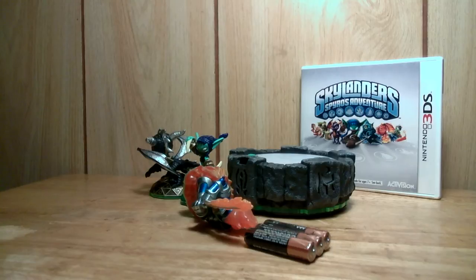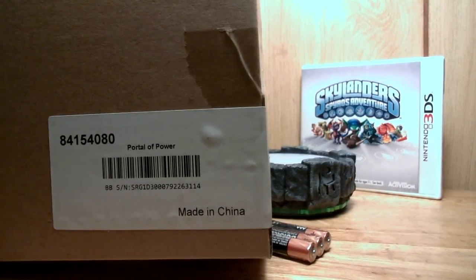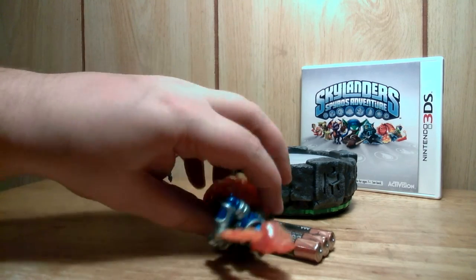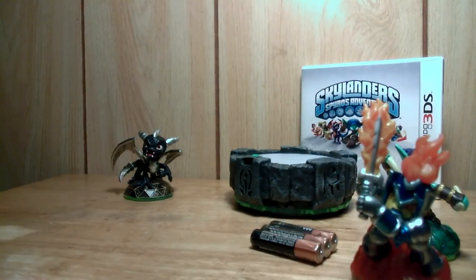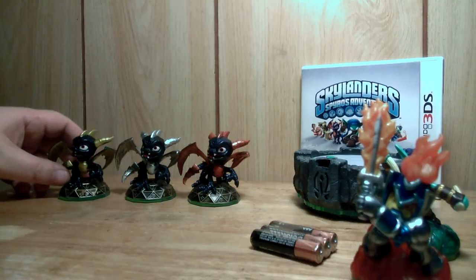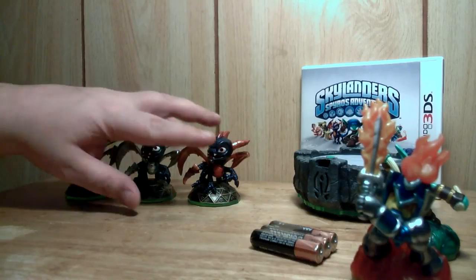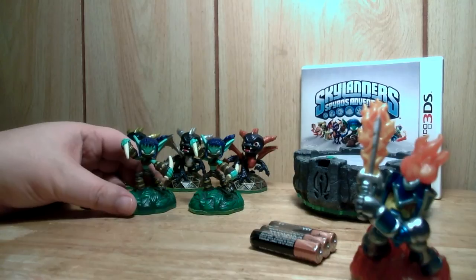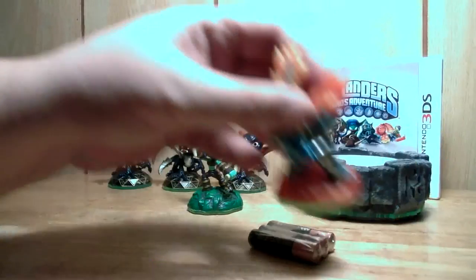I have — oh, by the way, made in China — Portal of Power. So I have regular Spyro, Legendary Spyro, and now a Dark Spyro. So let me see, that's three Spyros. I also have Stealth Elf — my old Stealth Elf and my new Igniter.